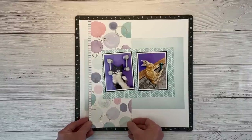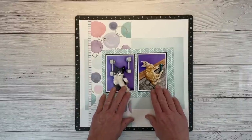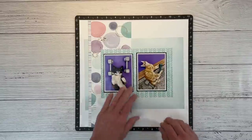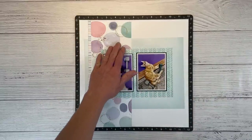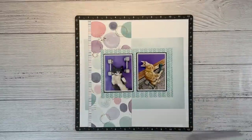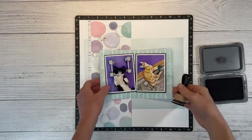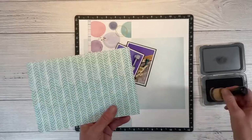We're going to tuck that right under there just like that — so that's going to be the basis for my layout. I think I'm going to put the title up in this area here. I can't help myself and I have to ink up the edges, so I've got black ink and a little handheld Ranger sponge dauber tool.